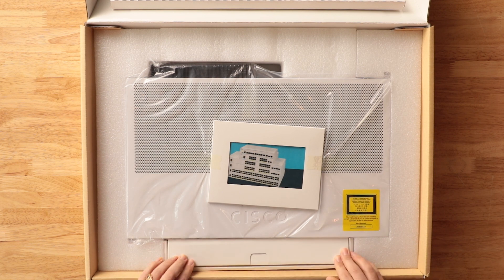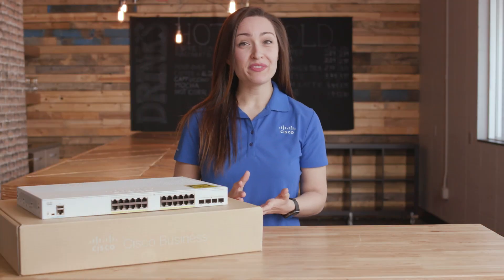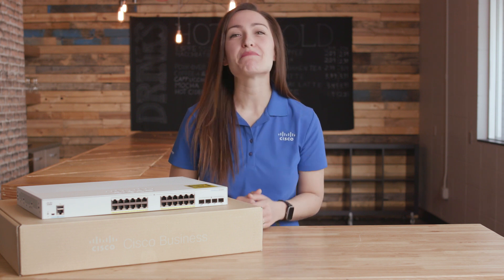Though it may not be physically in the box, the CBS 250 Switch also comes with a limited lifetime warranty with return to factory replacement, which can keep your business running smoothly. The CBS 250 Switch comes in a variety of sizes, including 8, 16, 24, and 48 port switches.